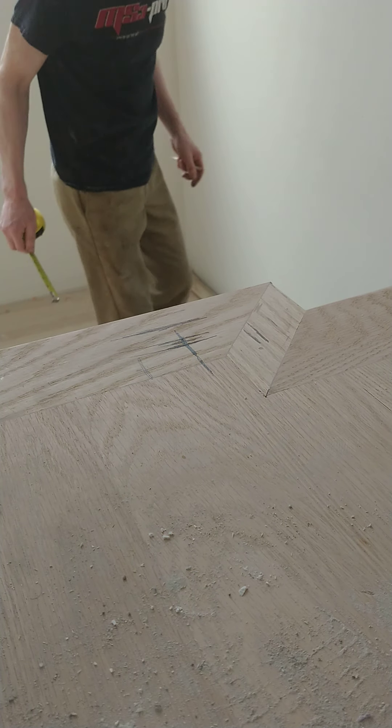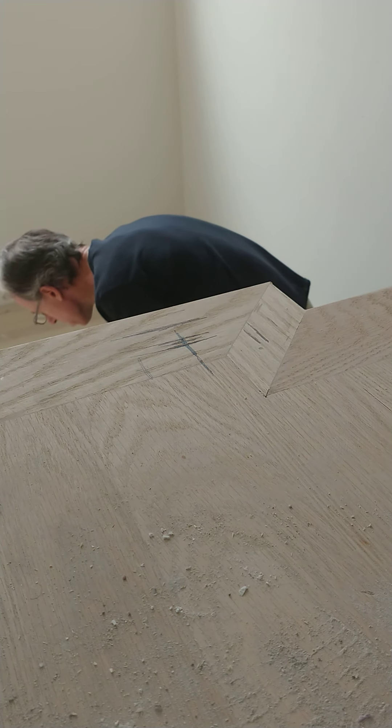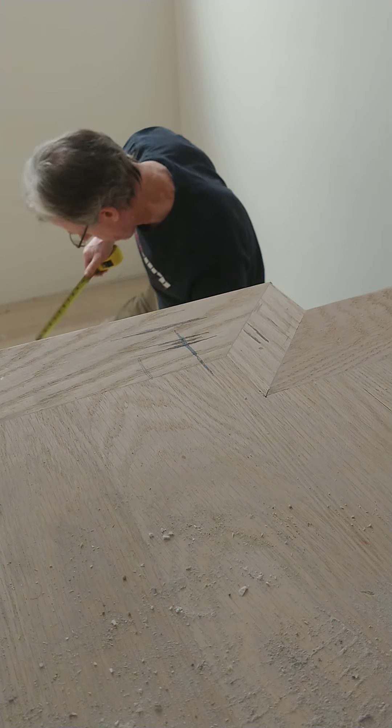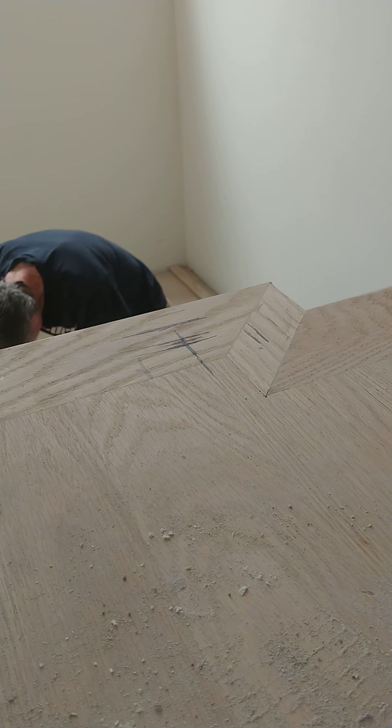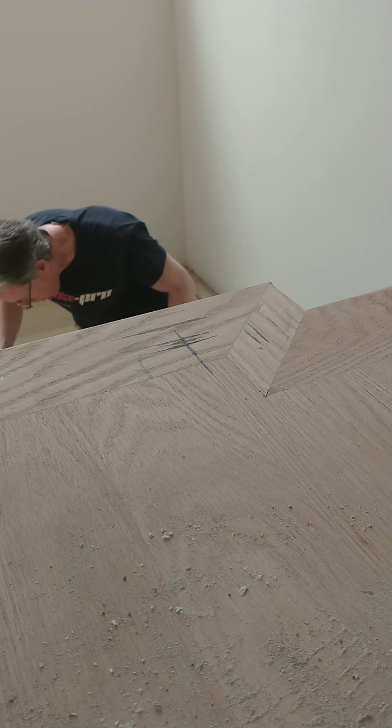The spindles are going to go there. Four and a half inches, four and a quarter from the outside edge. The middle of the pole is going to be right there.